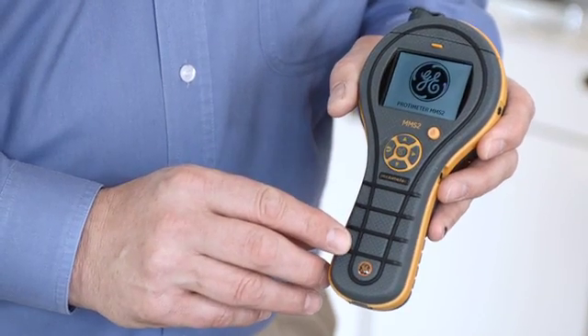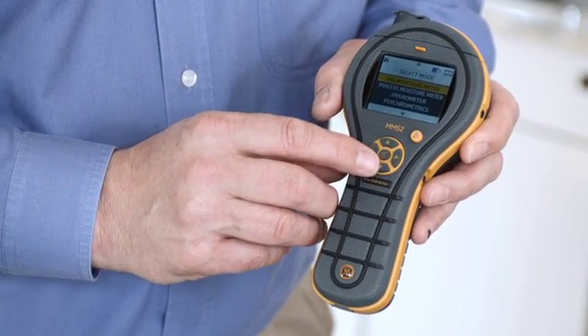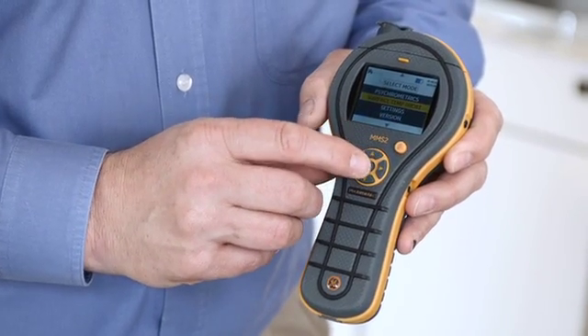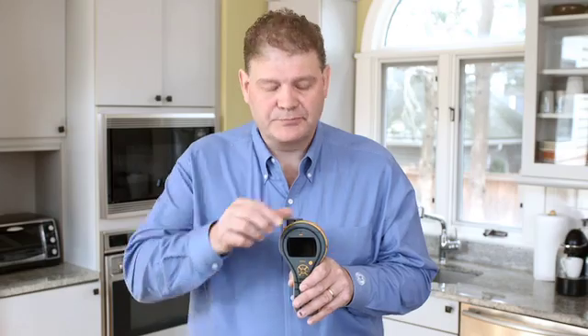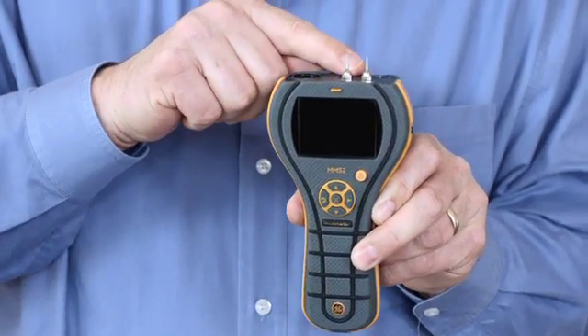The Protometer MMS2 has a very simple user interface. It has a color screen and a D button control pad, which makes it very simple for many users to pick up and use straight away. Let's take a closer look at the new Protometer MMS2. I'm going to remove the cap, and the first thing you'll notice is that we now have pins on the top of the instrument.